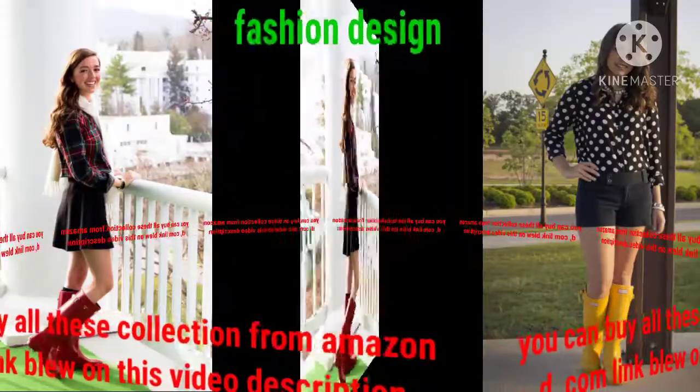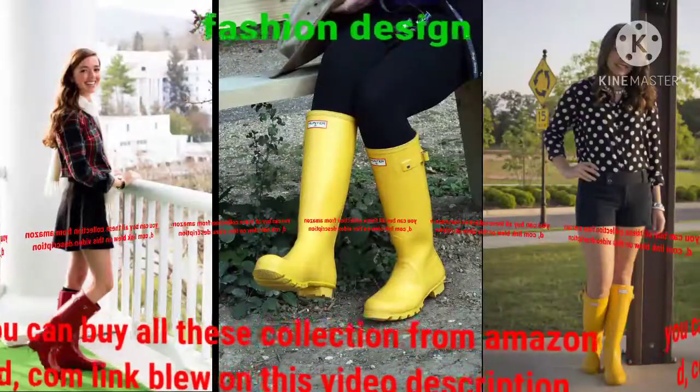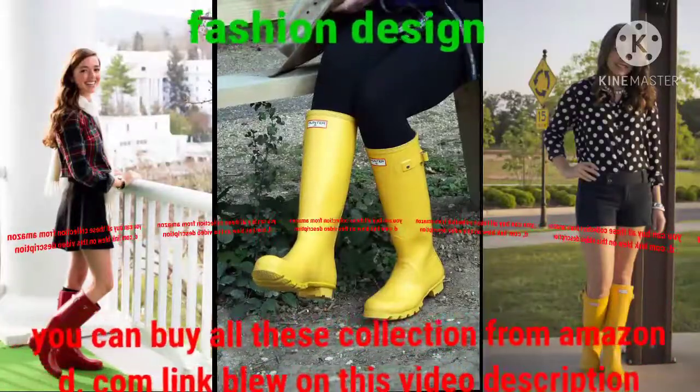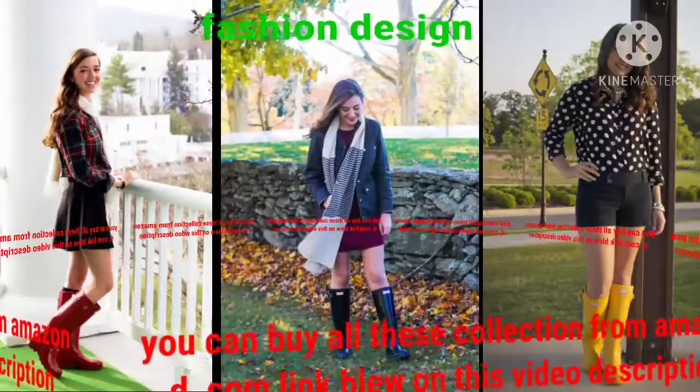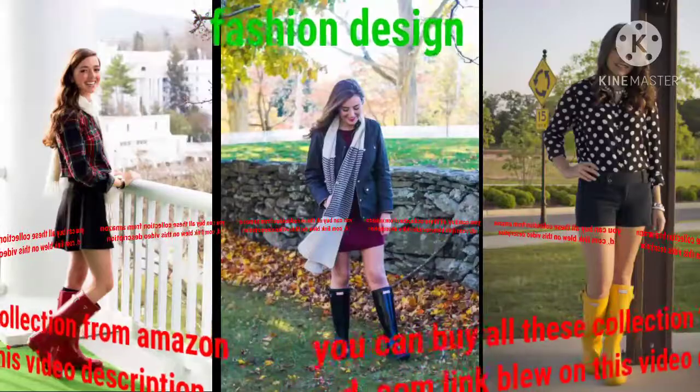You can buy all this collection from Amazon.com — the link is below in the video description. Dear viewers, please see my videos on Fashion Design channel, where you can see much more collections of fashionable hunter boot designs.